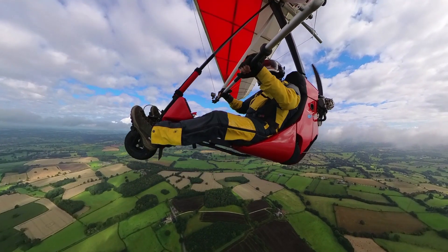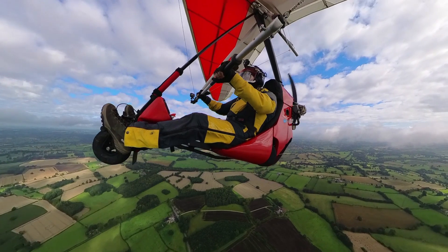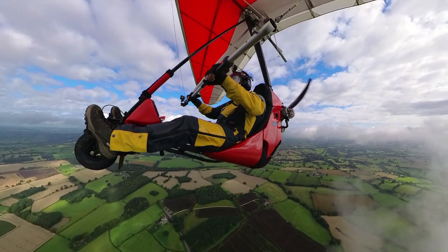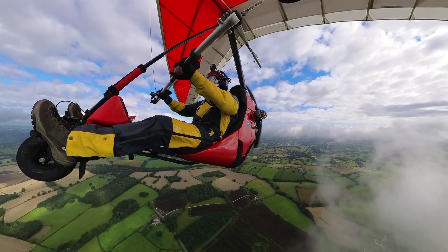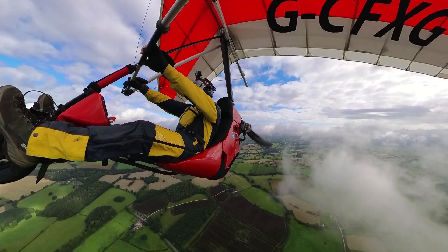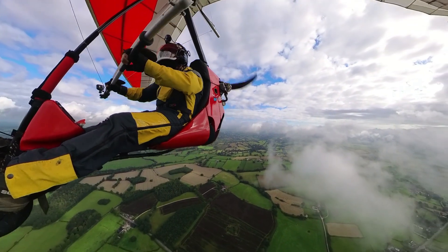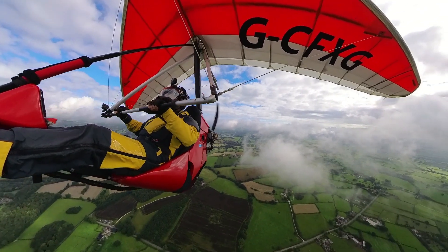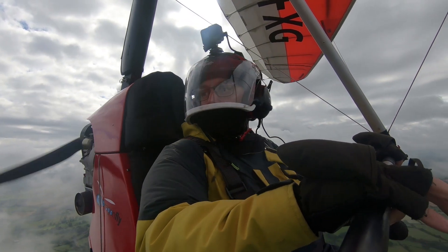Let's do a level stall. Very benign, Sam — very benign. Level flight, coming forward all the way to the front strut, slowly. There's the nose coming up, there's the break — bar back, full power, raising the nose again to climb away. Lovely. No issues there.